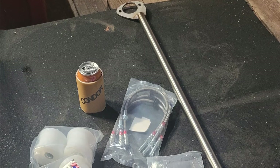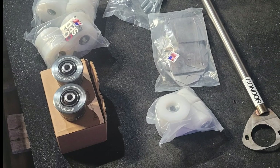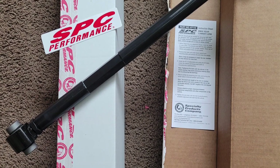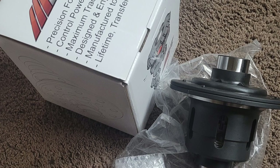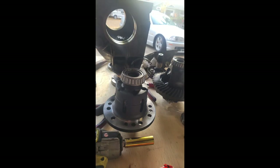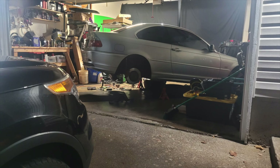We start by throwing the entire Condor Speed Shop catalog at it. We redo all the bushings in the back with UHMW or spherical where possible, new camber arms so we can dial in our setup, and we also got the M Factory 1.5-way mechanical LSD to go with our 3.38 to 1 rear diff. This is going to make a huge difference when accelerating and pulling out of corners at autocross speeds when you can't downshift, and the LSD is going to help us put down extra traction.